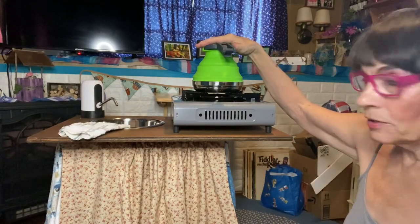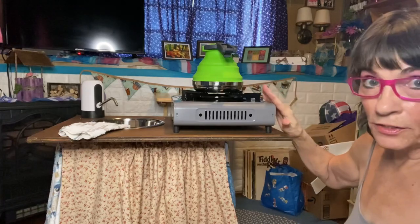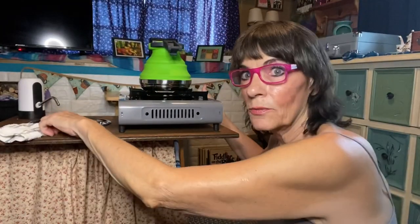As you can see, I've got my little tea kettle up here and my stove. My sink is right over here and my faucet right there.